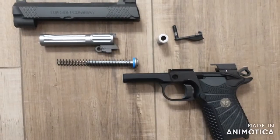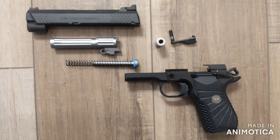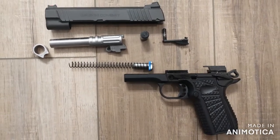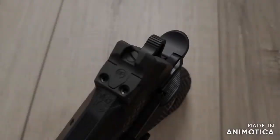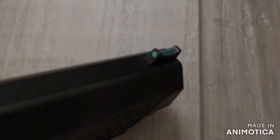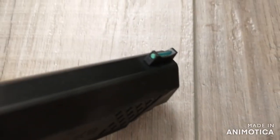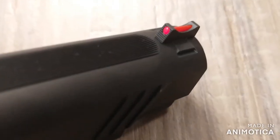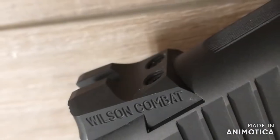Disassembled, you can see differences between the EDC-X9 and the SF-T9. The top end has the most significant differences, so that's where we will start. The EDC-X9 has a rear tactical adjustable battle sight and a user replaceable front sight. The SF-T9 features a dovetail front and fixed dovetail rear sight.